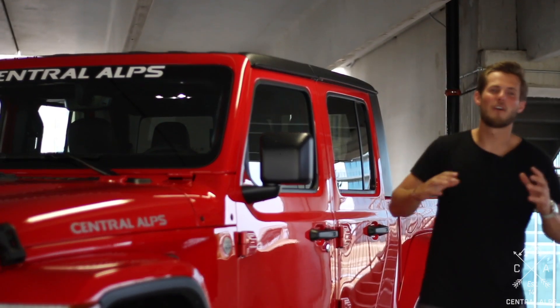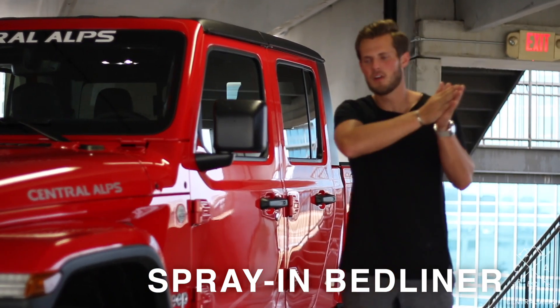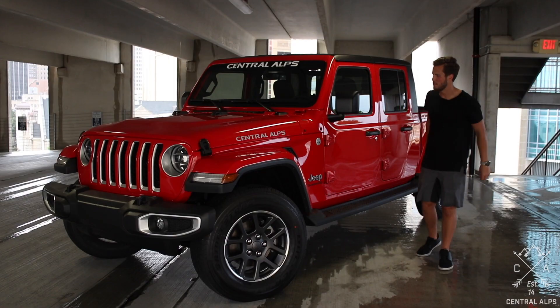To cap it all off, we're going to go with a spray-in bed liner in the rear with — my hope — a red Jeep Gladiator stencil on the back of the bed, so that when you're coming up from the rear, you can see 'Gladiator' right there in the center of the bed.